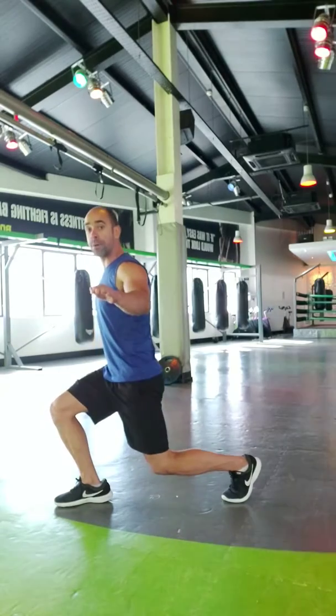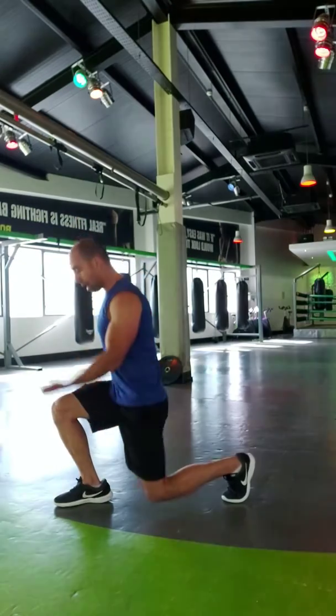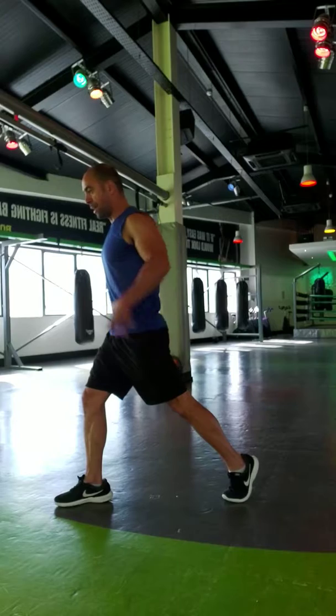Now here's the key: one quarter way up, down again, and then power up. Squeeze your glute at the top, abs in again.